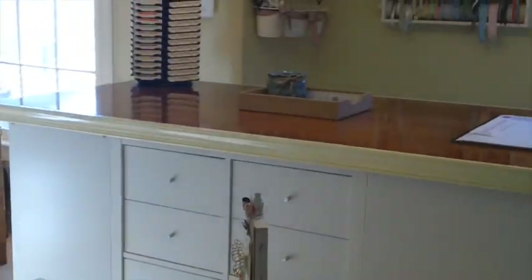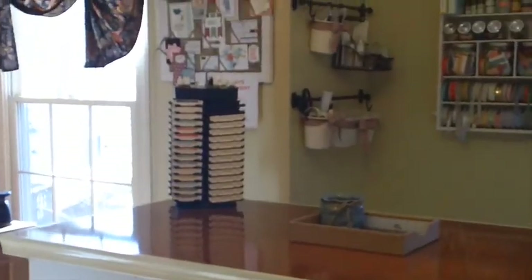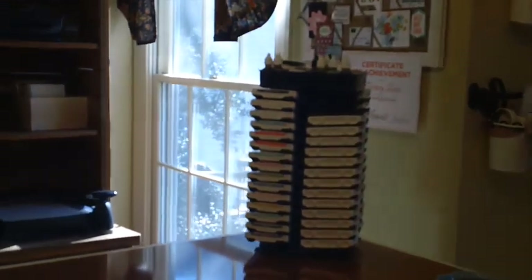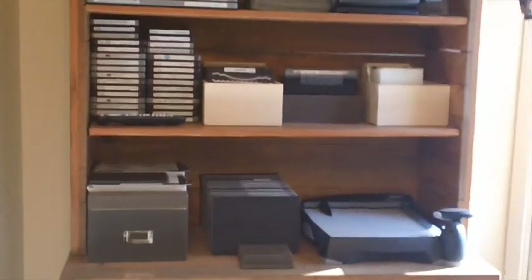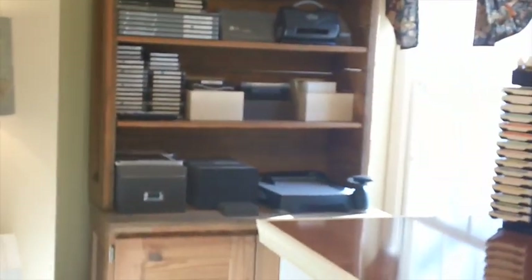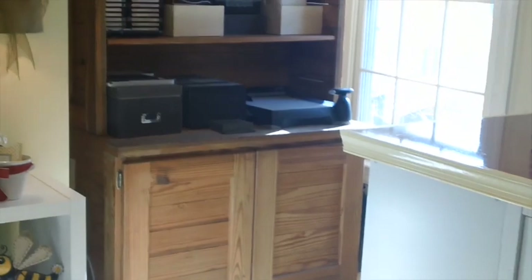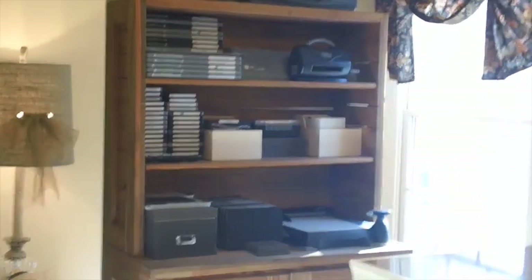If you rotate to the right you'll see my stamping island — super excited about that. You'll also see a carousel of Stampin' Up ink pads. And over here you're going to see my Big Shot station. This is a piece of This End Up furniture; my husband and I bought it 25 years ago when we got married, so it's a really functional piece. It's actually two pieces — the top is one piece and the base of the cabinet is a separate piece — but this has become my Big Shot area.